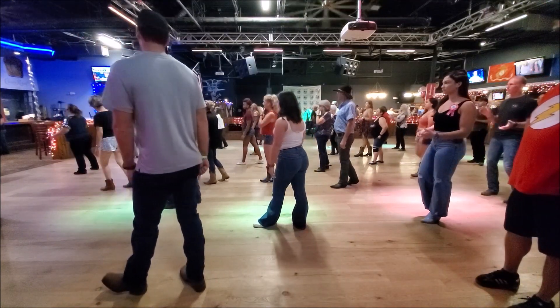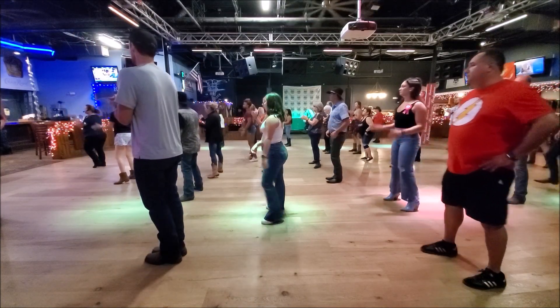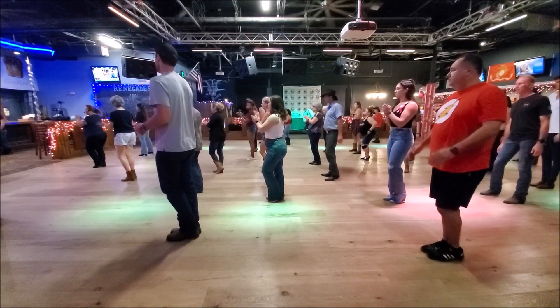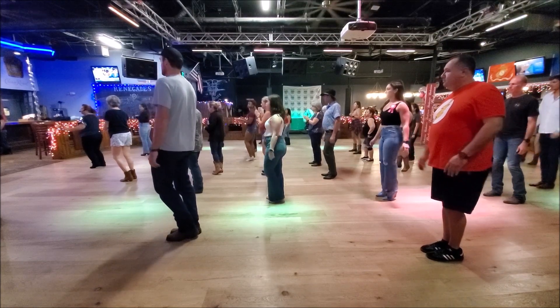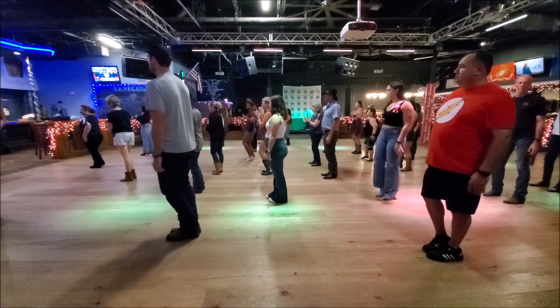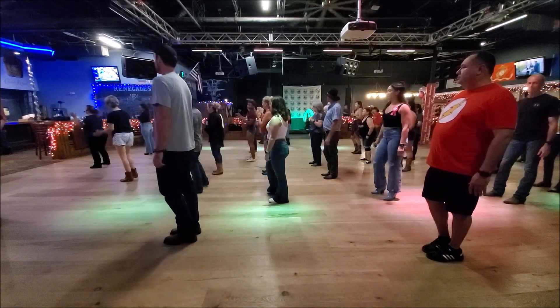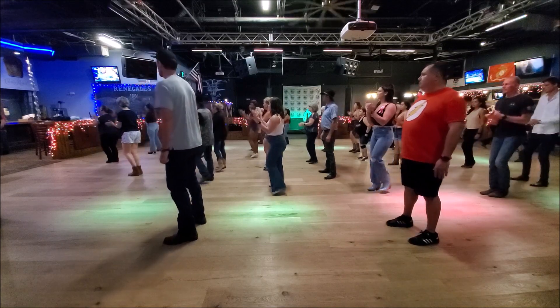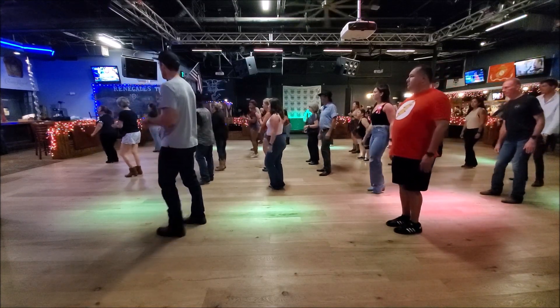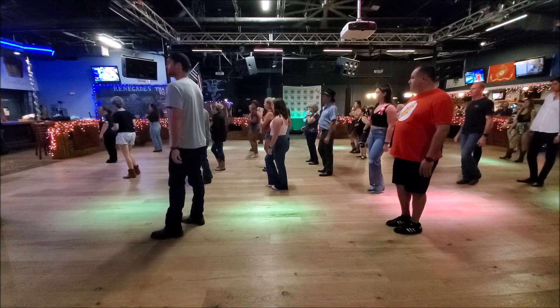From here we're going to step to the side, clap and hold, and side, touch, and clap again. Then we're going to do our hips twice to the left, and then we're already to the left — make sure to roll over the right. When you're done, put your hands down on your left foot.